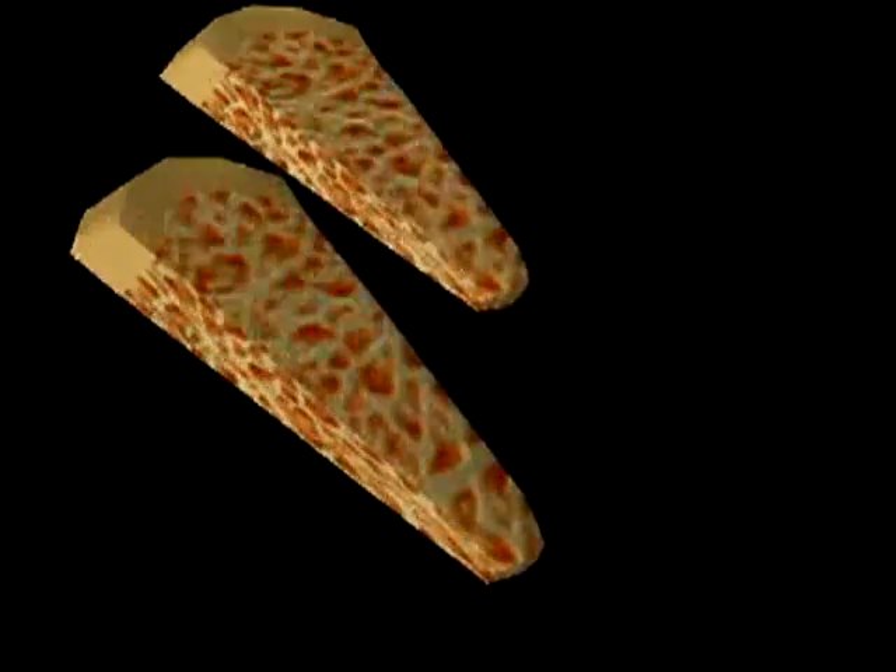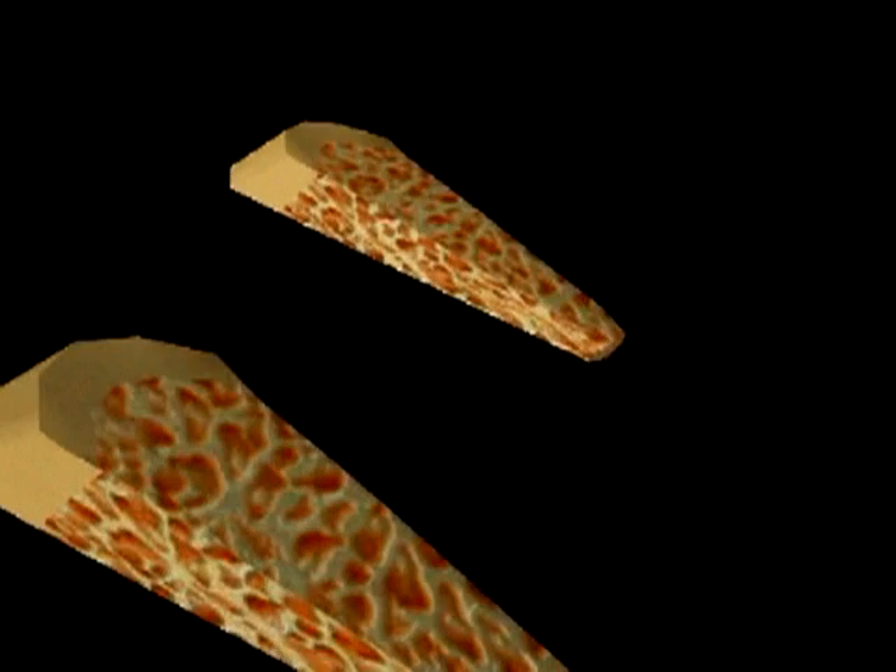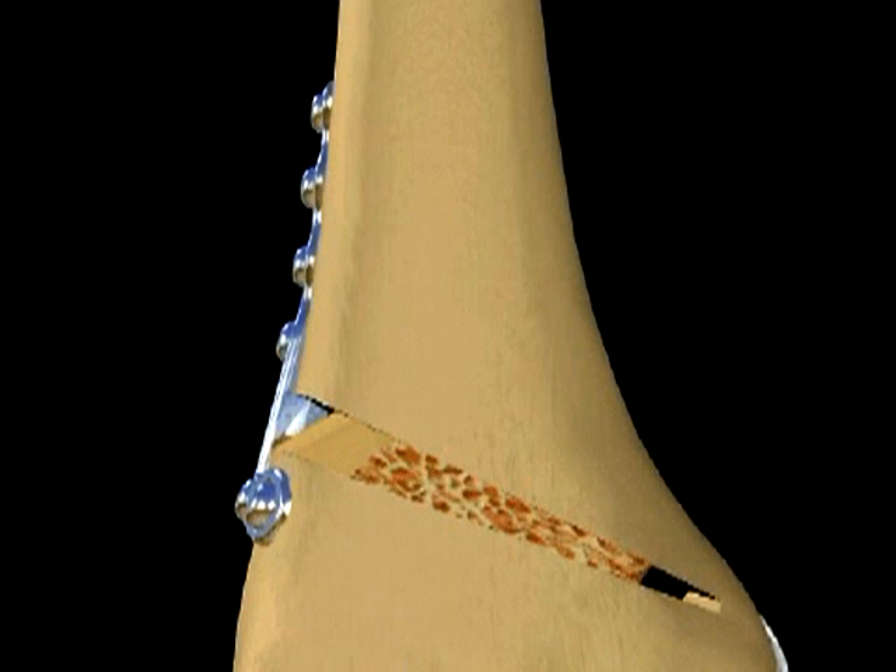Once the plate is secure, cortical cancellous allograft bone wedges available in pre-cut 17.5 mm widths are an alternative to autogenous tricortical bone graft harvested from the iliac crest. The graft is used to further fill the defect. The final x-ray confirms a re-established normal mechanical axis of the leg with the opening created by this technique filled with bone graft.